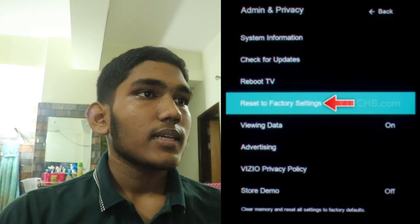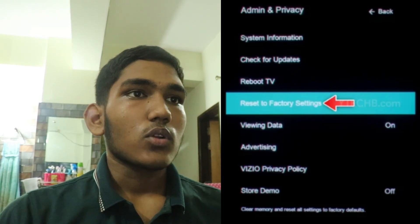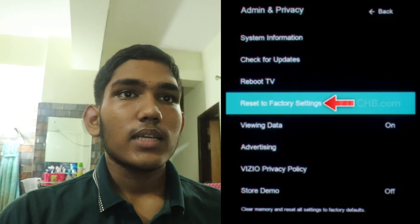Then, select the correct input. Use the remote control to cycle through the different input options to ensure the correct input source is selected.